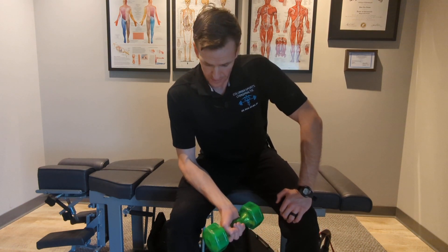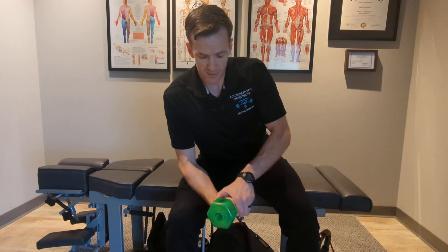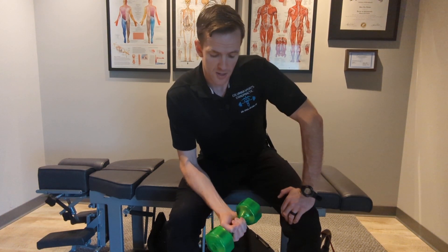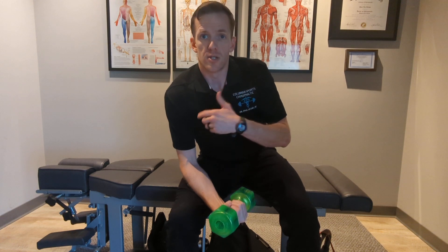For this, I'm starting with my forearm braced on my thigh. I'm going to use my non-working hand to help move that wrist into that bent, flexed posture, and then I'm going to slowly lower for 5, 4, 3, 2, 1, and then reset using that non-working hand. I'll do this for about 8 to 10 reps.